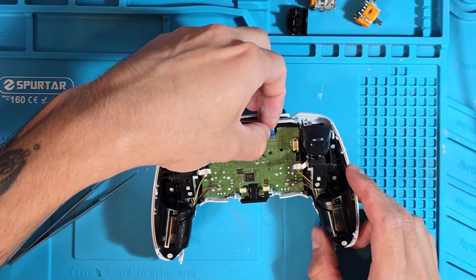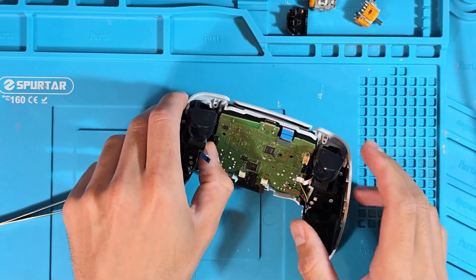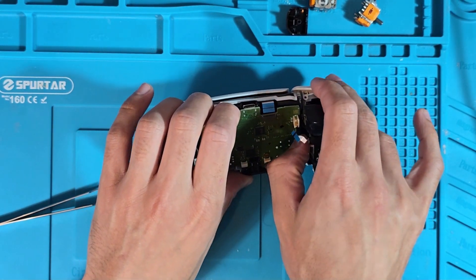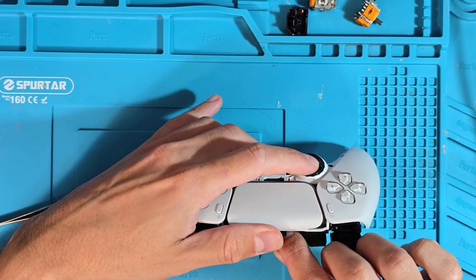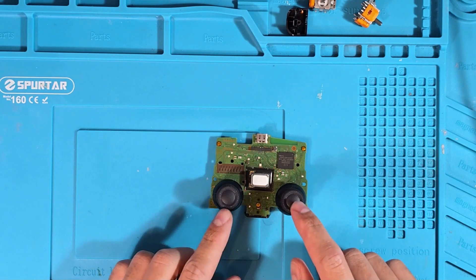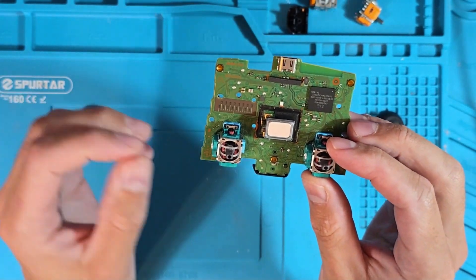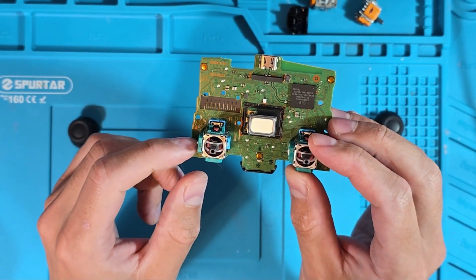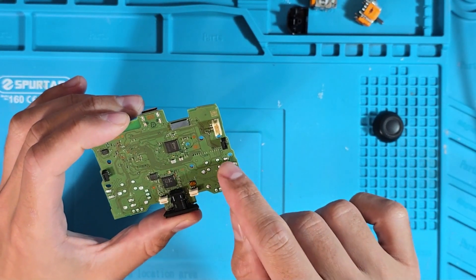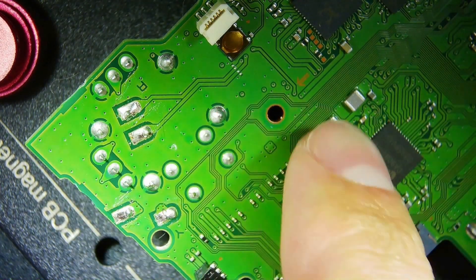We've got one ribbon up here - looks like it's just a pull tab again. See this clip down here behind the ribbon connector - try pressing that in. One on either side. You just need to guide these out. And we should just be able to pull these off. So these are the potentiometers we're going to be replacing. I'm going to make sure I do the left one first, which when we turn over is going to be on the right hand side, because this is the faulty one. Depending on how it goes, I may also do the other one. So it looks like these are all the points we need to desolder.